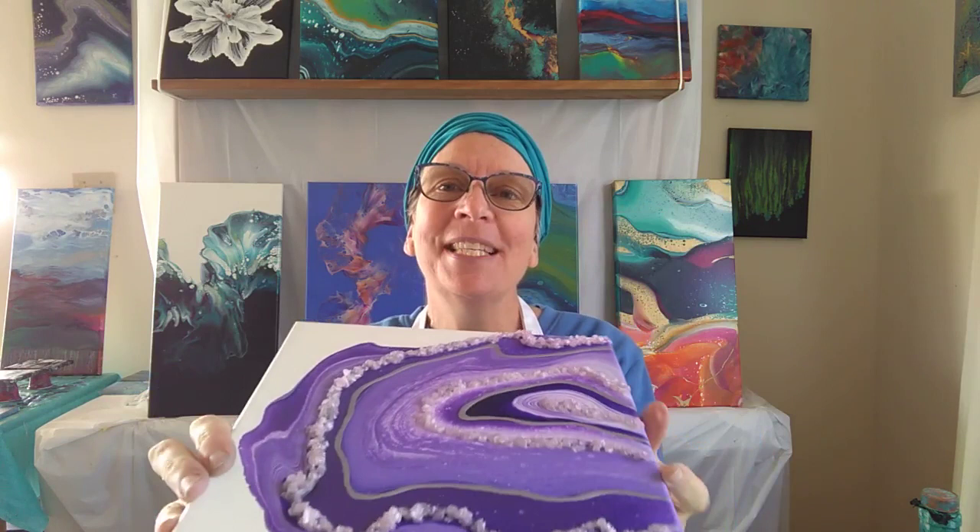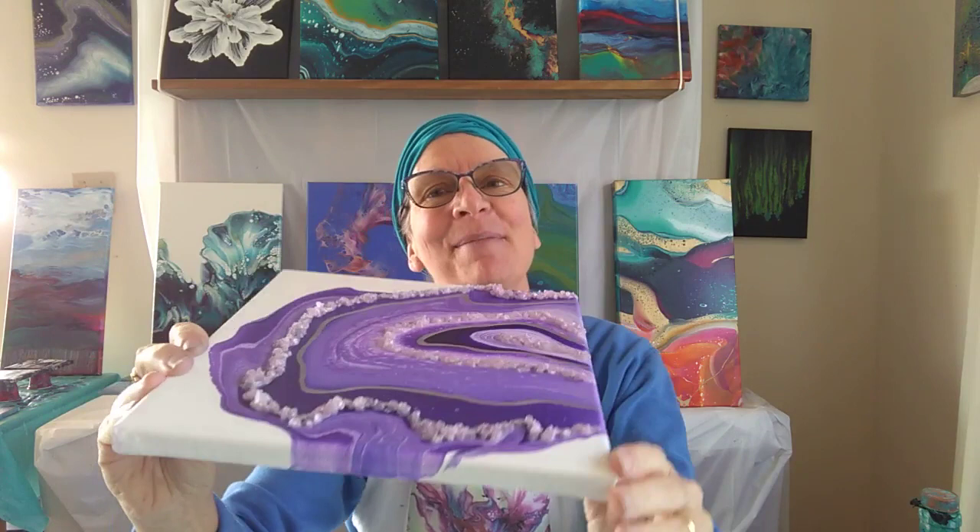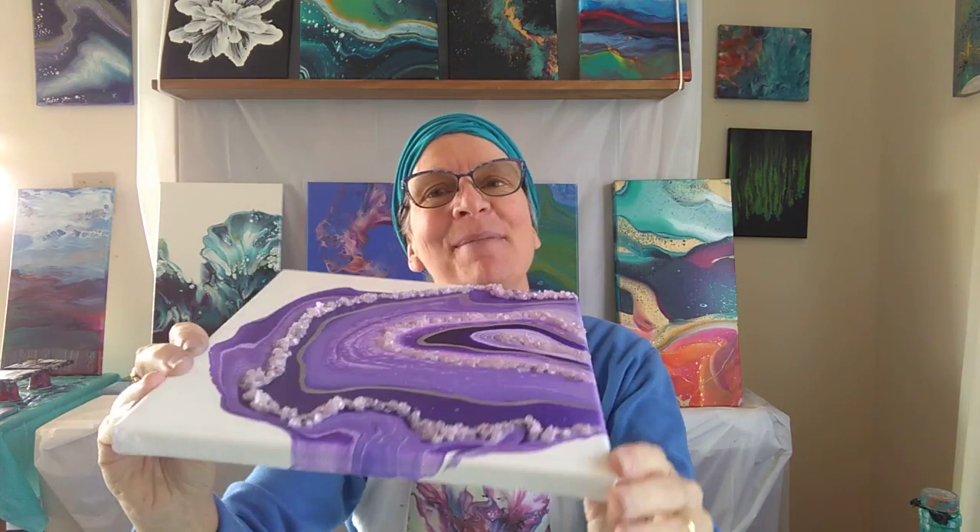Once it's dry we can apply the crystals with a glue that dries clear and we get this wonderful geode. Some of the paints are metallic so they make a nice shine — you don't even have to varnish this to bring back the shine.